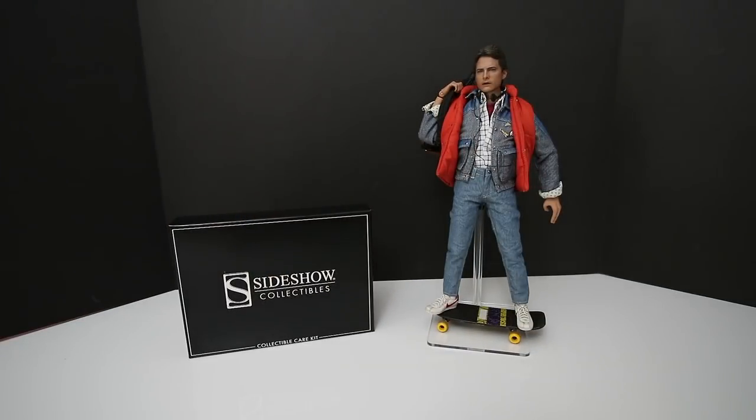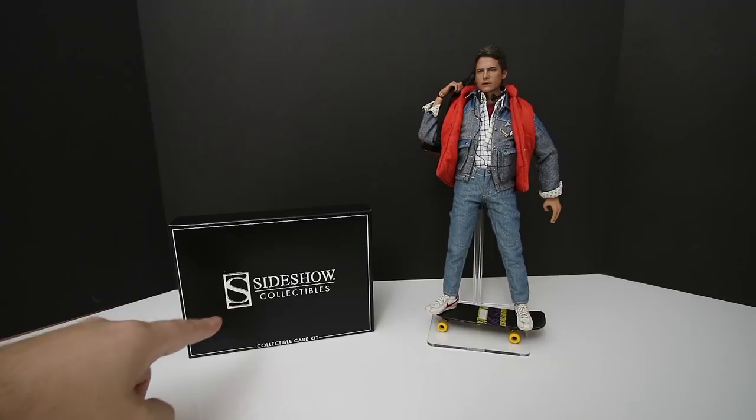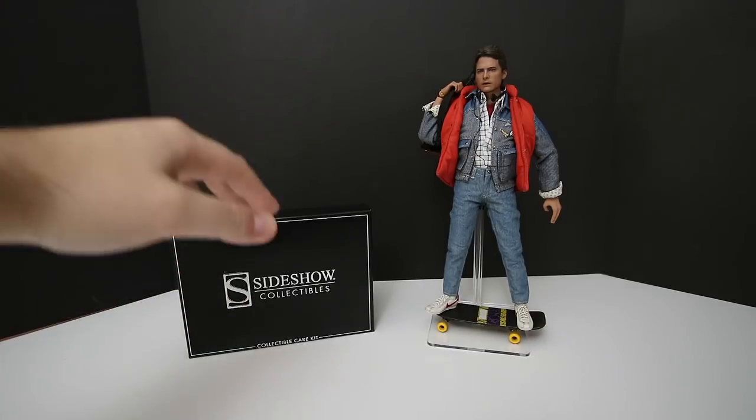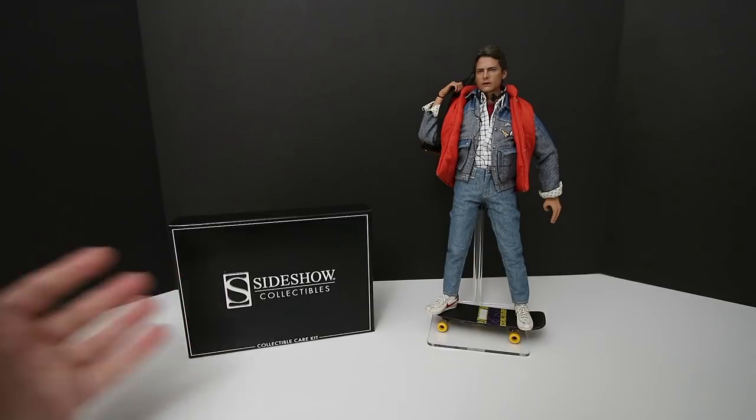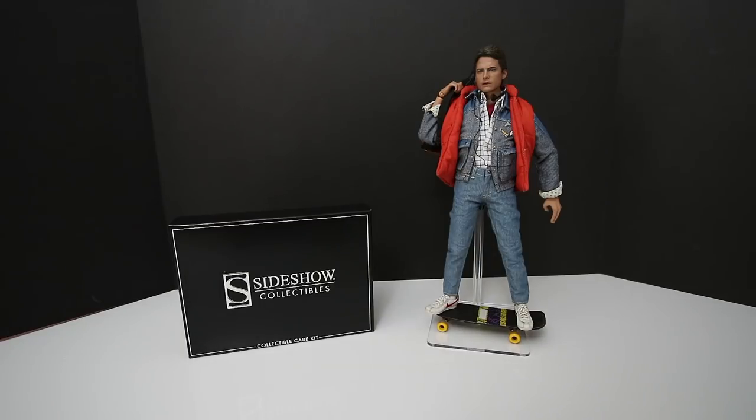Welcome back to my channel. My name is John Deke, my channel is called John Deke Toy Reviews and More, and today I'm doing something a little different. I started thinking to myself: what are great ways of cleaning my figures? And by mistake, I ran across this kit that Sideshow Collectibles sells.